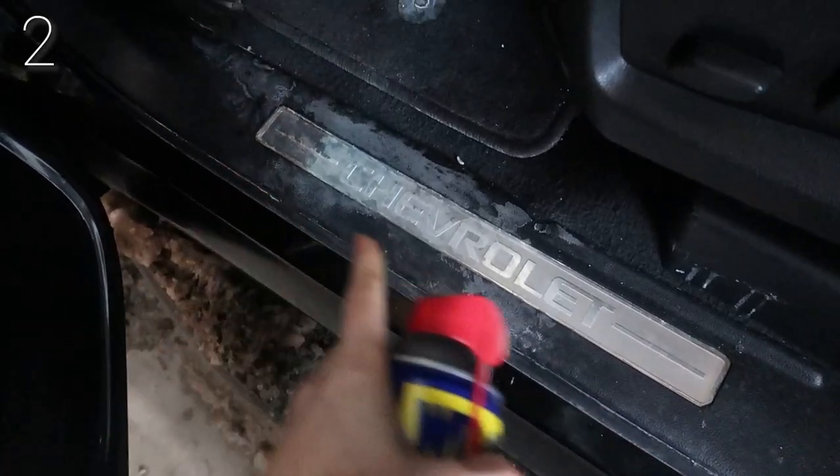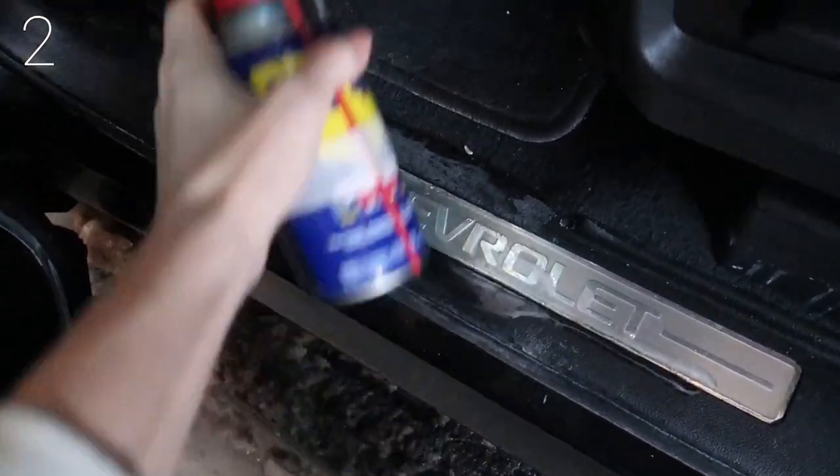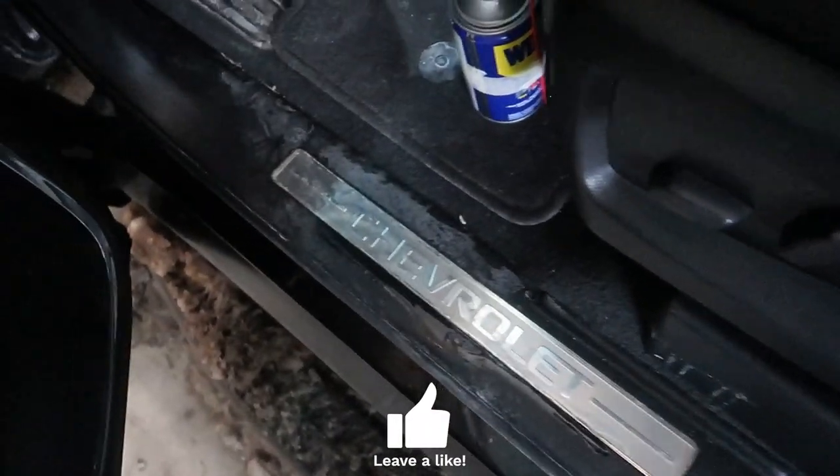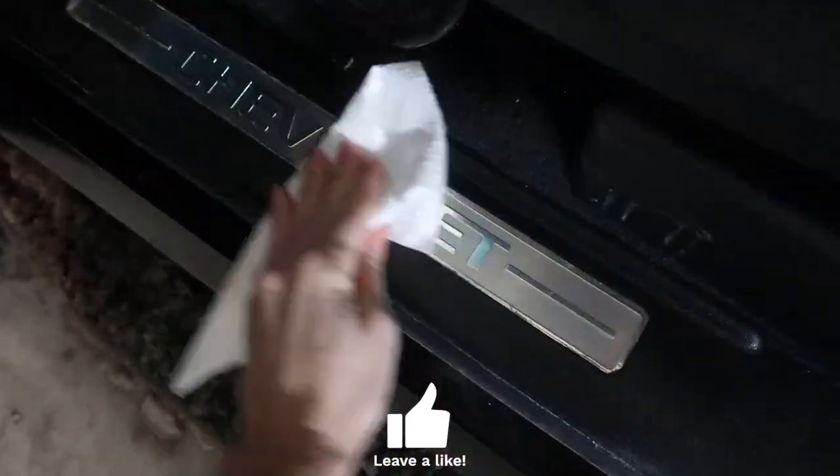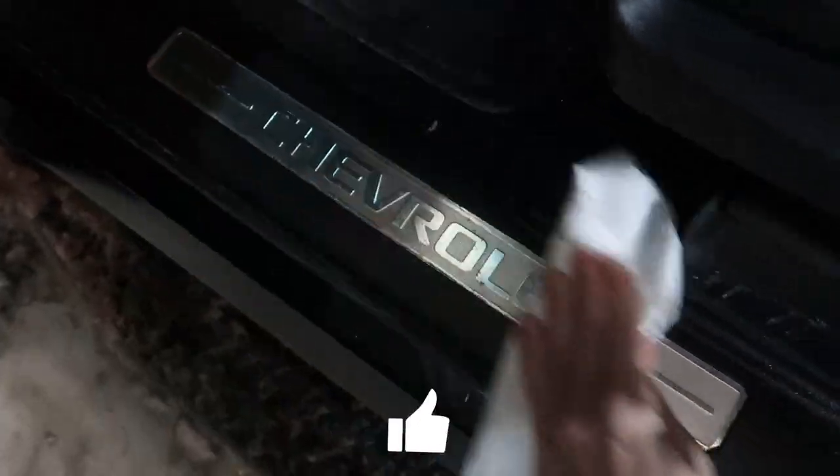I live in the Midwest, so we have a lot of snow and a lot of salt. This part of your vehicle gets real dirty and it often gets missed when you're cleaning your car. Look at that — shined right up.